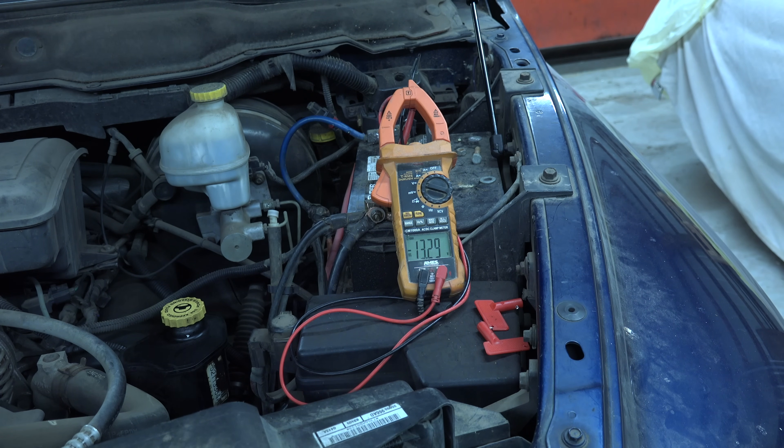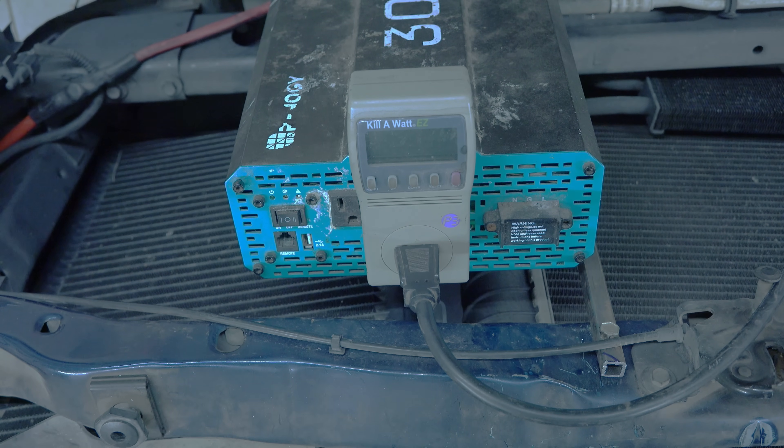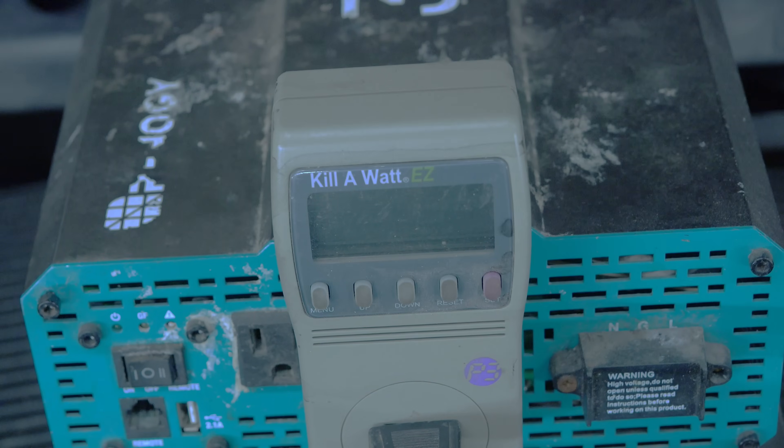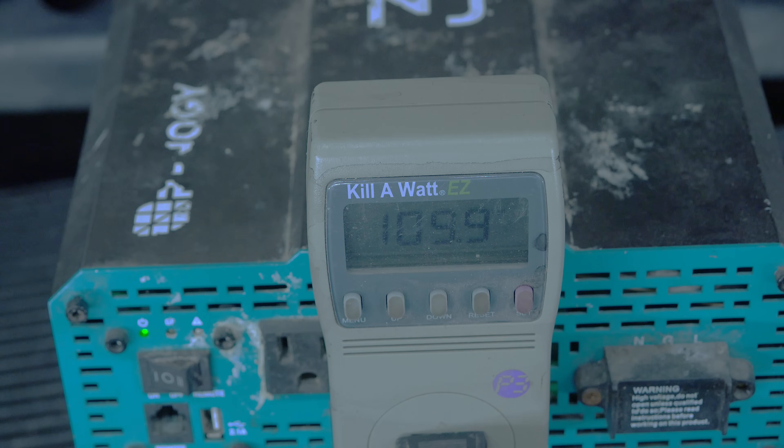The battery is charged up, about 13.2 to 13.3 volts, which is about fully charged. We're going to discharge this battery using a one kilowatt load and see how long it can actually power that load. What I'm using here is a kilowatt meter that will record the amperage draw, the kilowatts, and the time. It's blank right now because we've got it shut off.